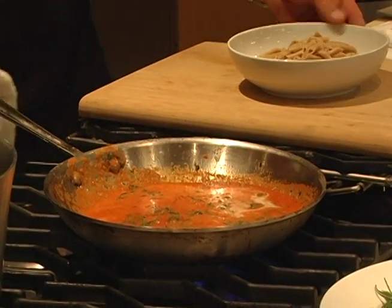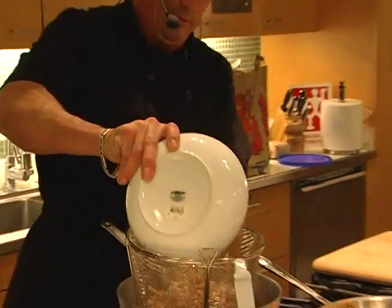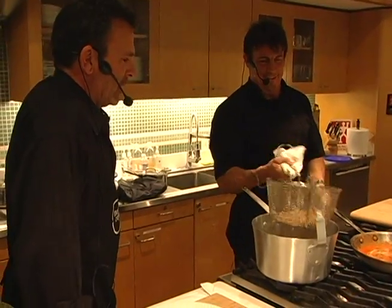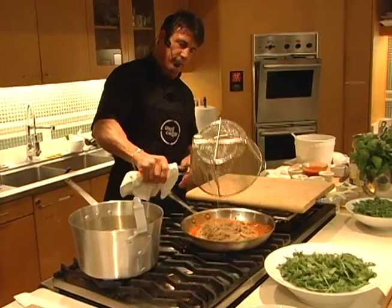This pasta I cooked beforehand. Basically you can cook it that day — cook it really al dente. Especially a small penne like this — a pennetti, as we call it. The pasta goes into the water just for a second to heat it up, and then I'm going to add it to the sauce.